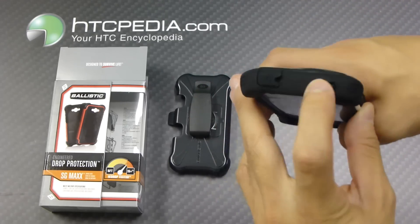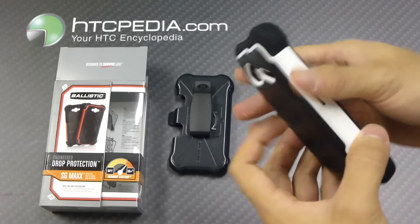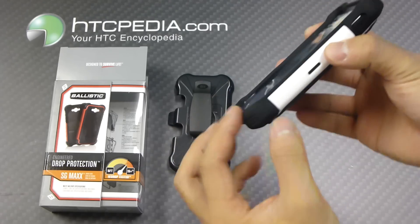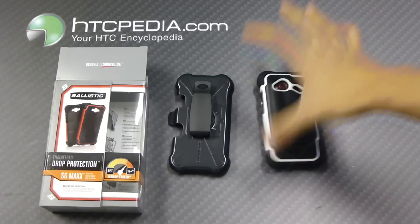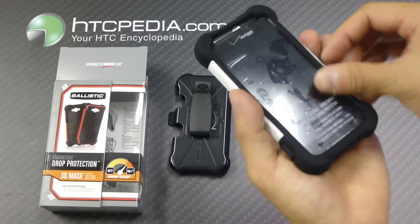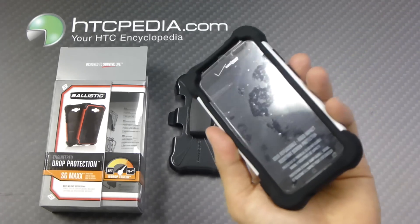Note that the volume rocker and the power button will be covered by the case. This case is very thick, and with these reinforced corners, if you happen to drop your phone on the corner or on its face, it will give it a lot of protection. And this screen protector will give it even more protection.